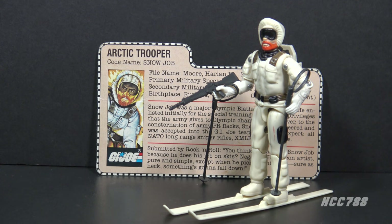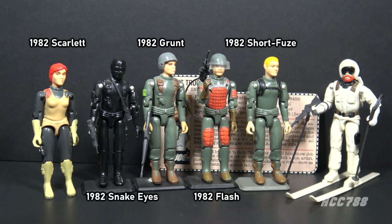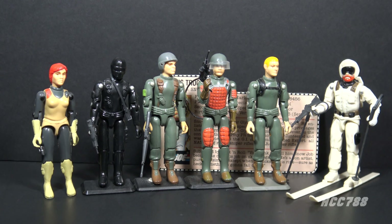This is Snow Job, G.I. Joe's Arctic trooper from 1983. This figure was introduced in 1983 and was also available in 1984 and 1985. It was discontinued for 1986. It was also released as a J.C. Penney exclusive 3-pack with Torpedo and Tripwire. This is the only version of Snow Job in the vintage line. Snow Job was part of a revolution in 1983. In the first series in 1982, green was the dominant color. Only Snake Eyes and Scarlett departed from the general green color scheme — that's why the original 13 Joes are referred to as the Green 13.